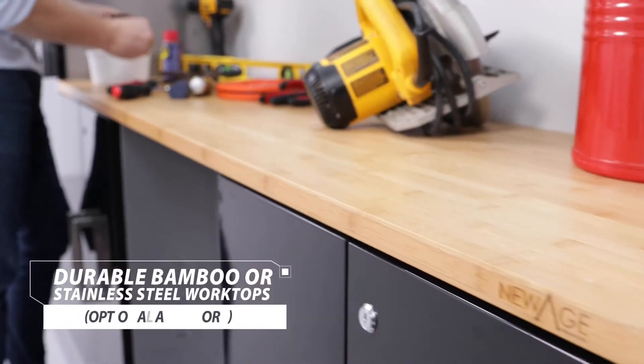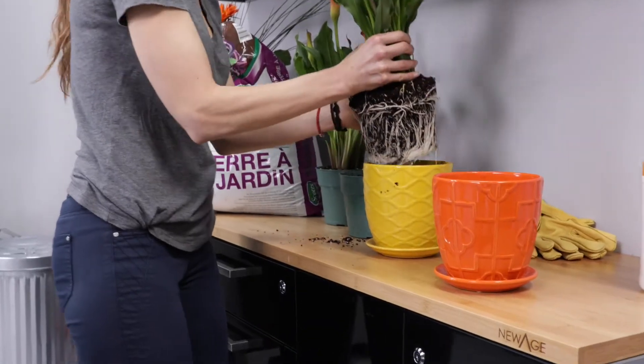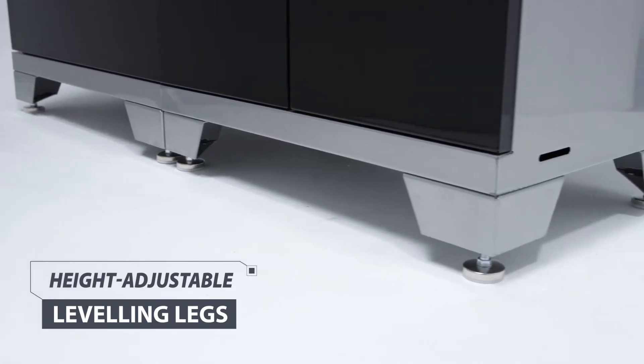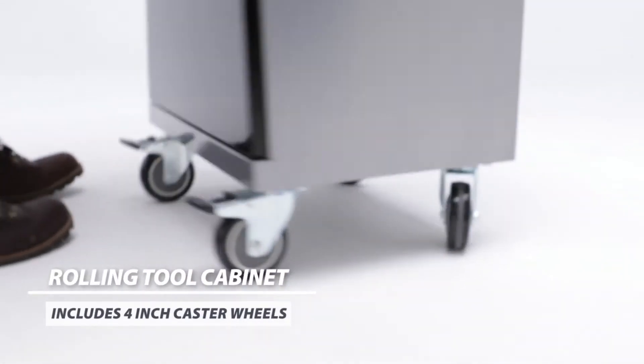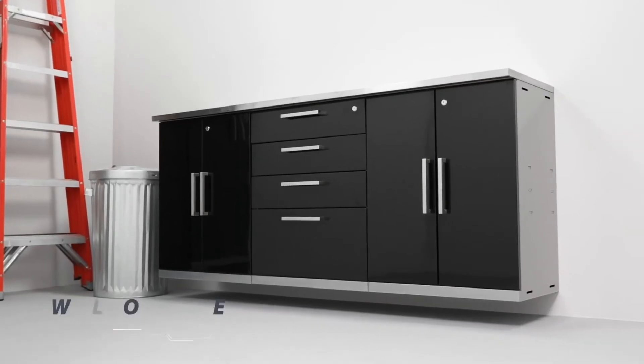Add a new-age worktop to your floor cabinets to create the perfect space for DIY projects or crafts for the kids, and keep your workstation perfectly level with the floor cabinet's height-adjustable leveling legs. Available in multiple colors and styles, the Performance 2.0 floor cabinets look great in any space, while keeping your belongings stored behind closed doors.